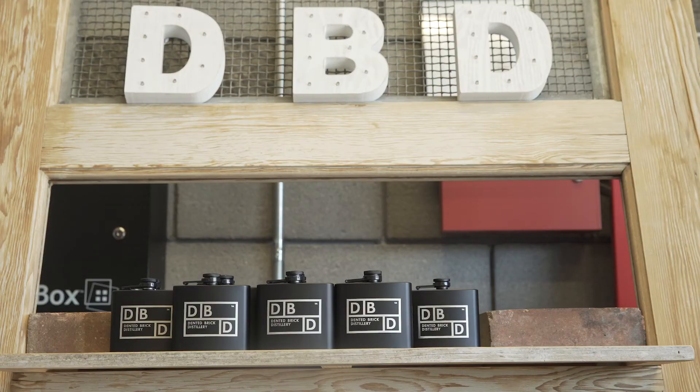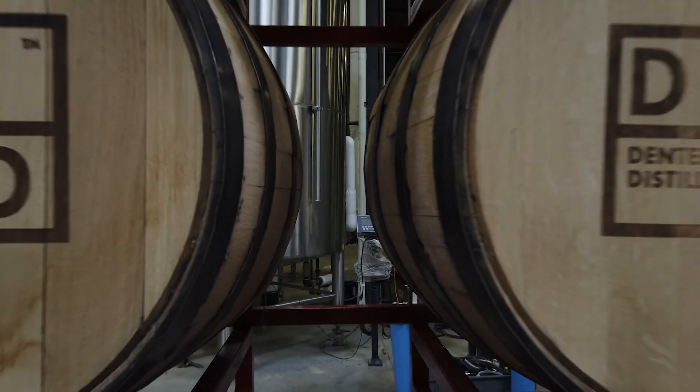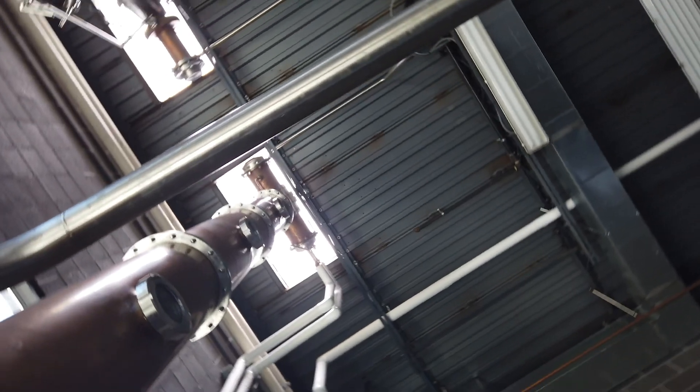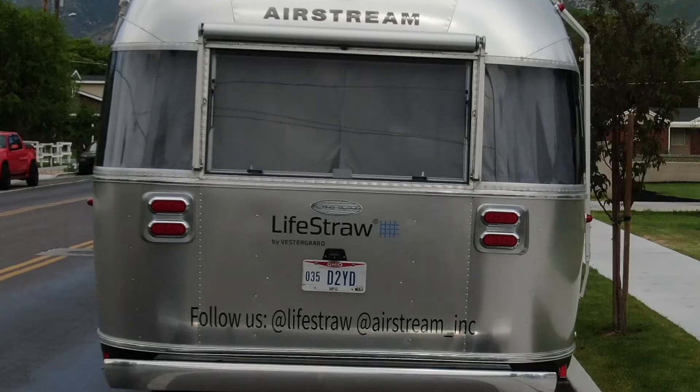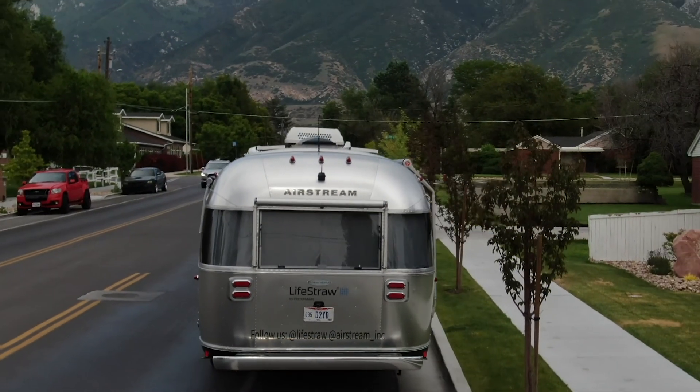We're here at Dented Brick Distillery. Let's see how important water is in distillation. You've got to start with really good raw ingredients to have good spirits, right? The best water, the best grains — that's what makes the booze taste good. Yeah, water.